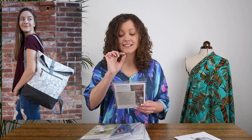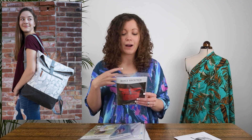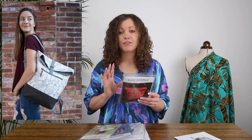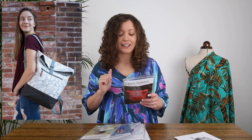Next up we have three different patterns from Noodlehead. If you're interested in bag making, I'd definitely take a look at the Noodlehead range on the Minerva site because they do so many amazing bag making patterns. The first one is called the Range Backpack — a fold-over style backpack with a zippered front pocket. It's a great pattern for using lots of scraps; for example, the bottom of the bag can be made in a different colour, and you can use different fabric for the lining and even the straps.